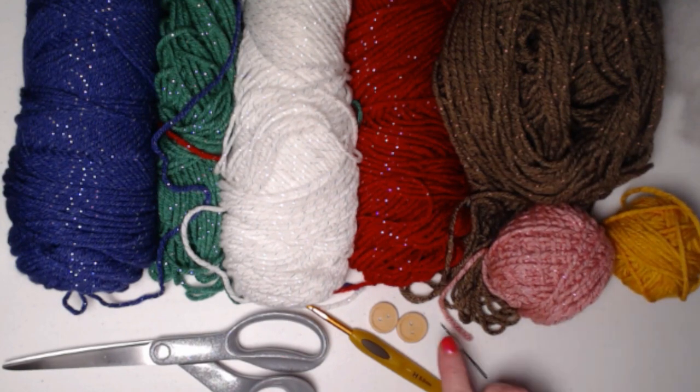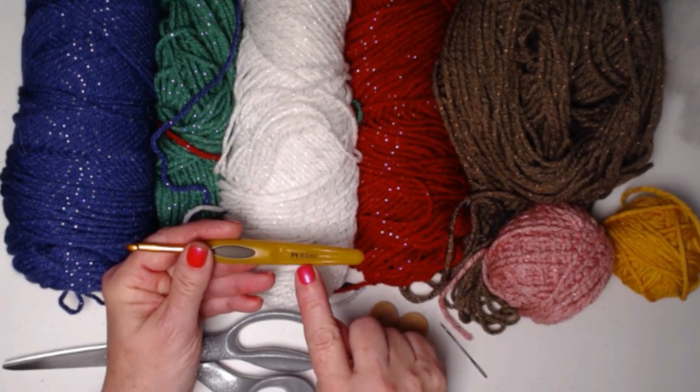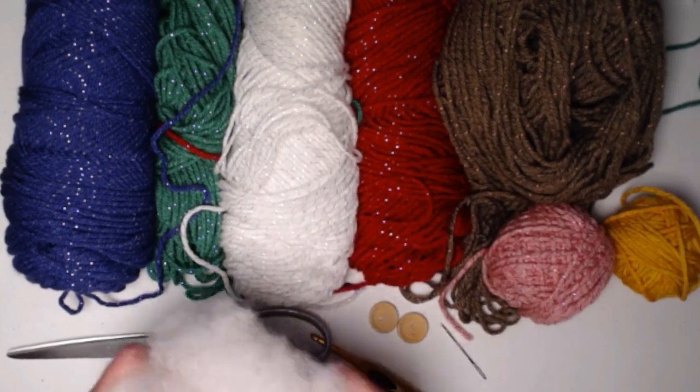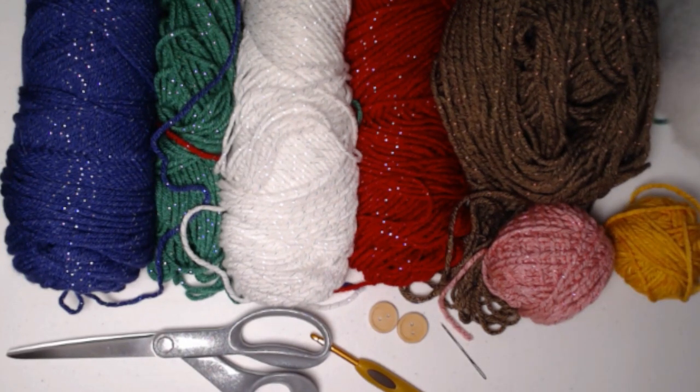You'll also need two one-inch buttons — I have these two wooden buttons — for the center of the eyes. We're stitching today with an H hook, which is a 5.0 millimeter crochet hook. You need your scissors, a needle, and then the last thing you need is about an ounce and a half to two ounces of polyester fiberfill. It's up to you how tightly you want to stuff it. I like to leave it just a little bit loose so it's nice and squishy.